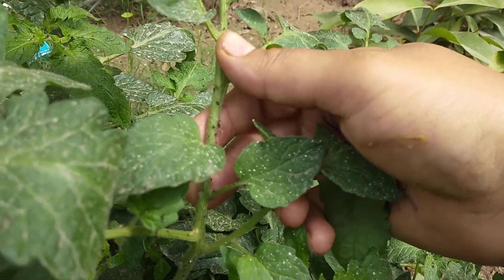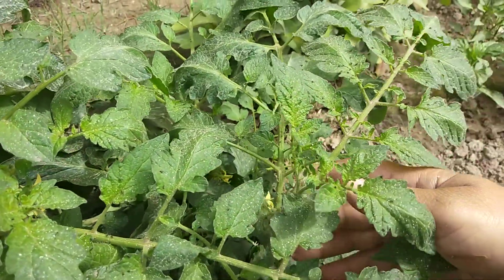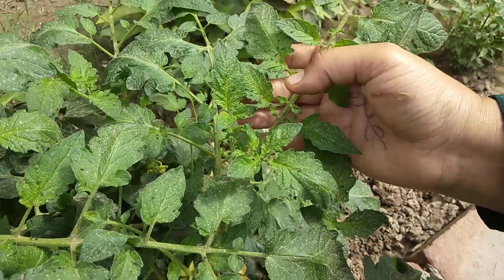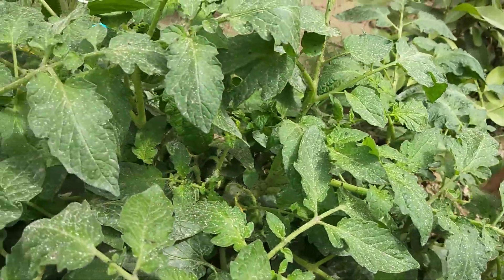This is black flies. This is a tomato powder. The problem is that it should be dried — the plant will be dried.